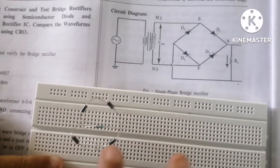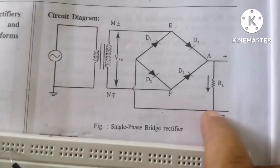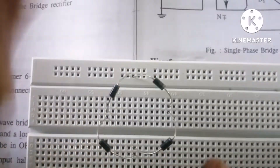In this way the bridge has been formed. On this side the load resistor RL is connected, and that connects back across the bridge — you can see it here.